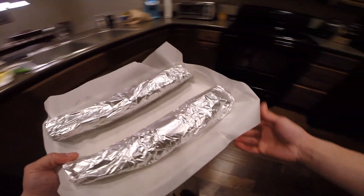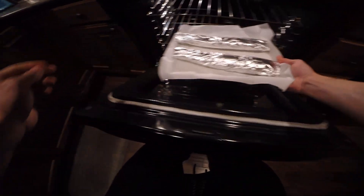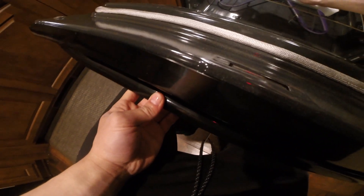These are cutthroat by the way — caught them last weekend ice fishing. Into the oven at 390 degrees for 25 minutes. Let's go.